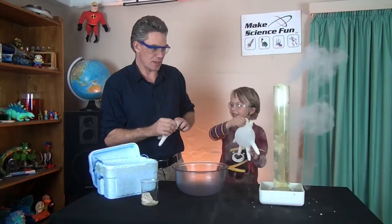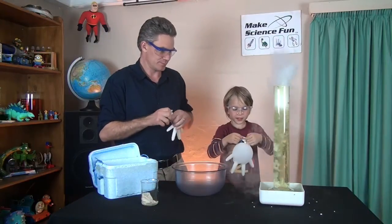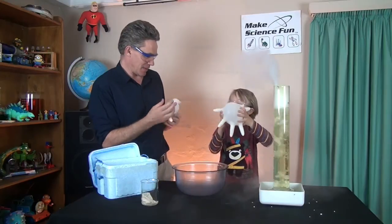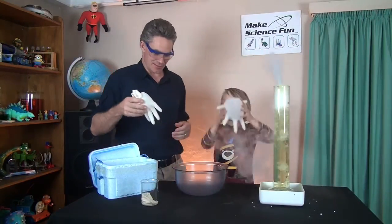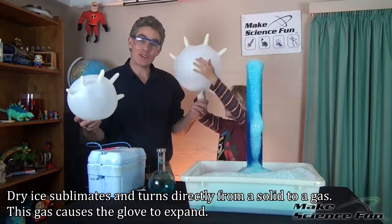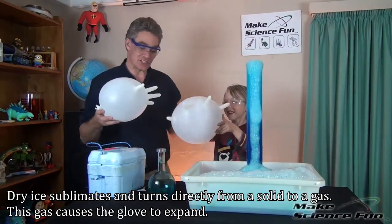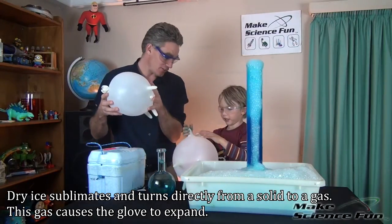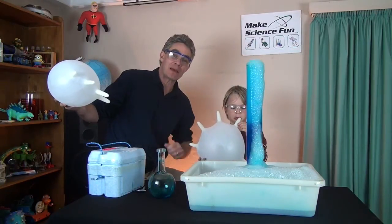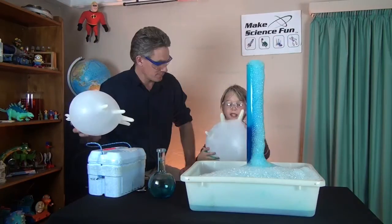Maybe a little bit? Yes! It is getting a bit bigger. It's going to get big. When the dry ice — solid carbon dioxide — turns straight into a gas, that's called sublimation Sam, and that gas fills up the glove. This has been Jacob and Sam from Make Science Fun. Thanks heaps for joining us today and we'll be seeing you soon. Bye bye.